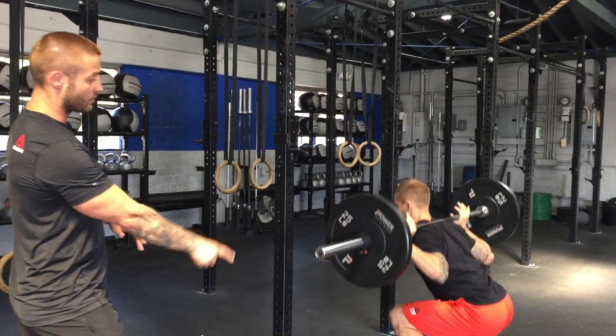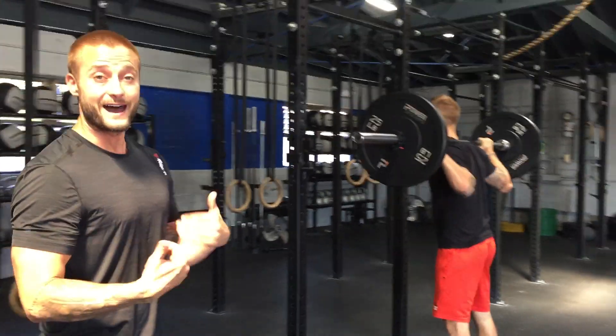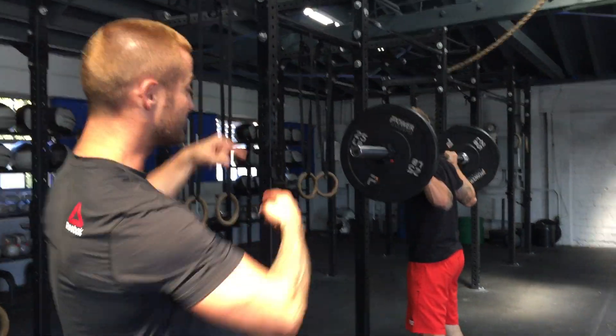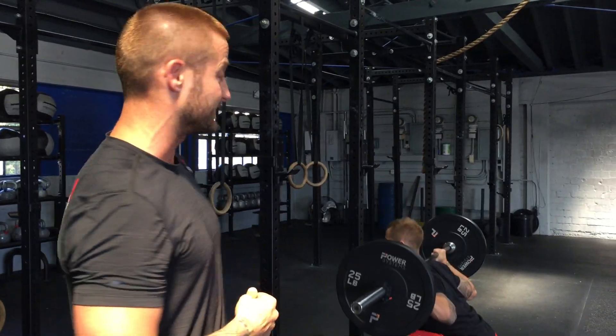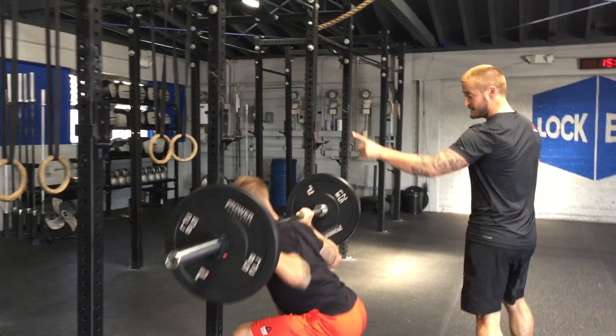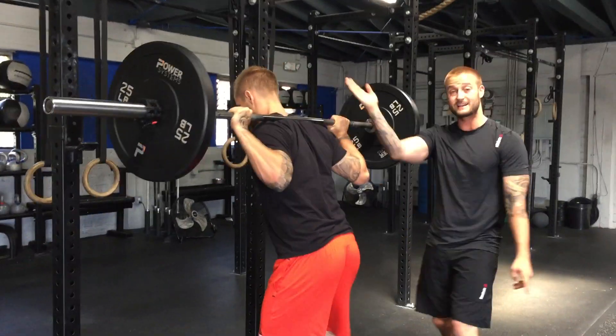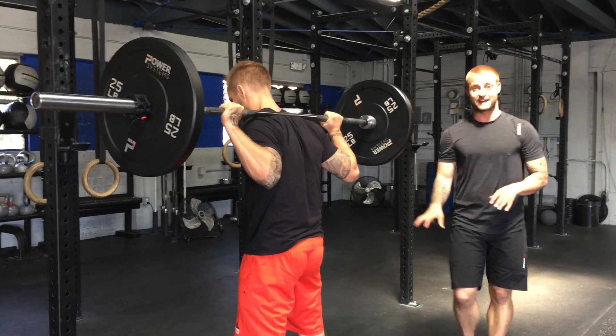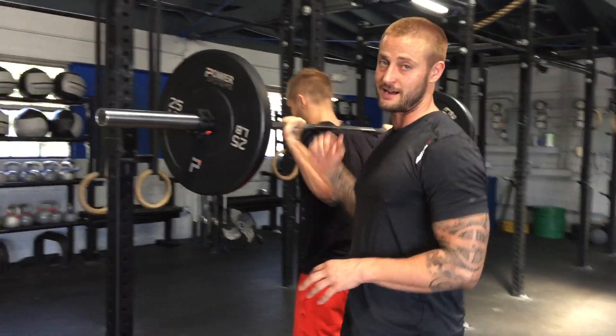I cue every one at the same time — they're all doing their movements. I'm watching now down the line. Imagine you have a whole class here. I'm cueing and watching all of the athletes as I work my way through the room, walking down the floor, and really looking for that nice neutral spine position. That's my only goal as a coach, and that's his only goal as an athlete. After he finishes, he can rack the bar.